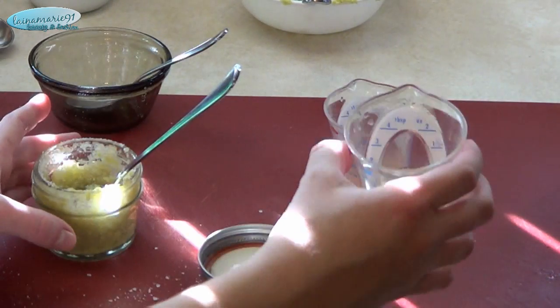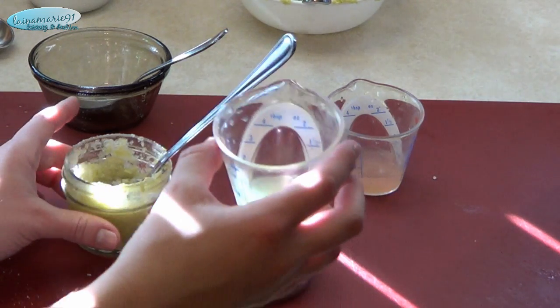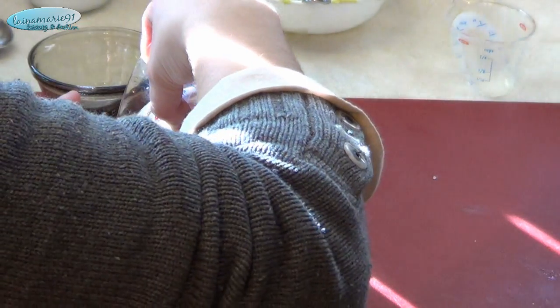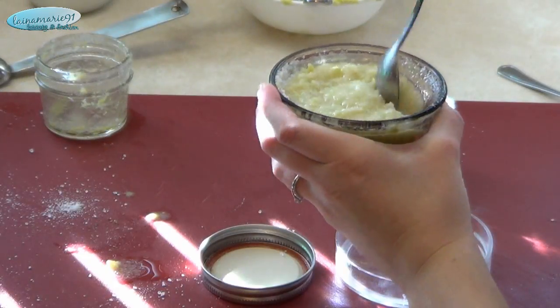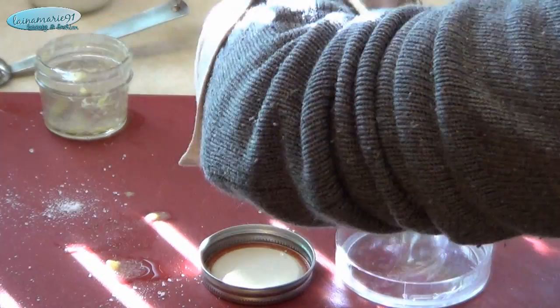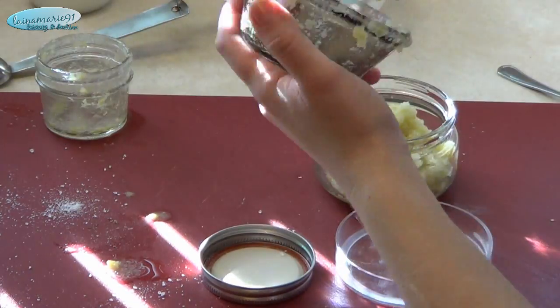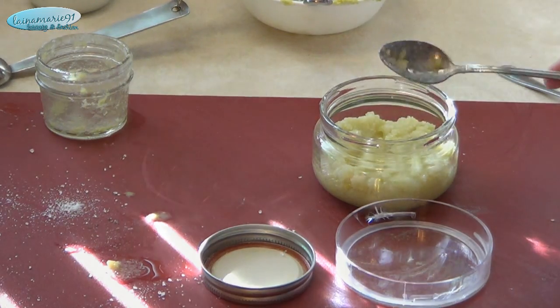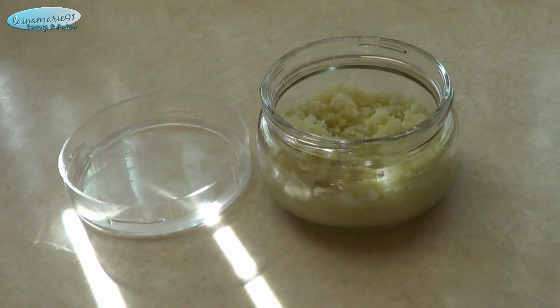It did take some trial and error to figure out how much salt I really needed with all of these ingredients — you can go check out my blog post on it and see all of the measurements I used. I also quickly realized that my little container was not gonna do it, so I had to switch to a bigger one. You should probably store this in the fridge since it has so many fresh ingredients in it.